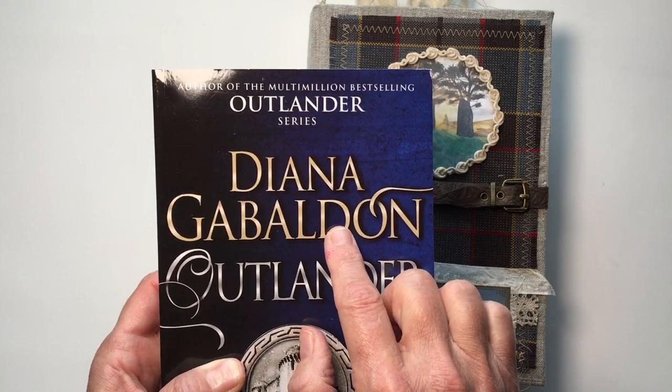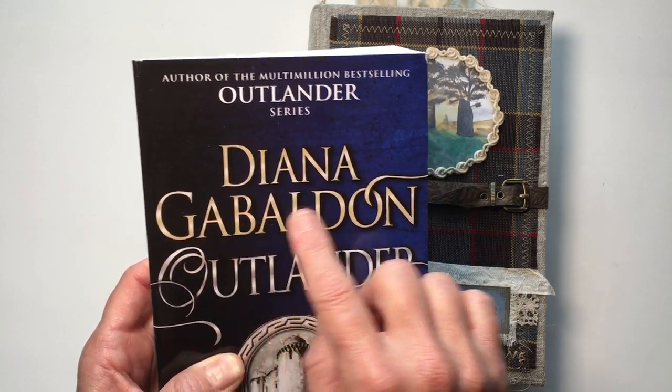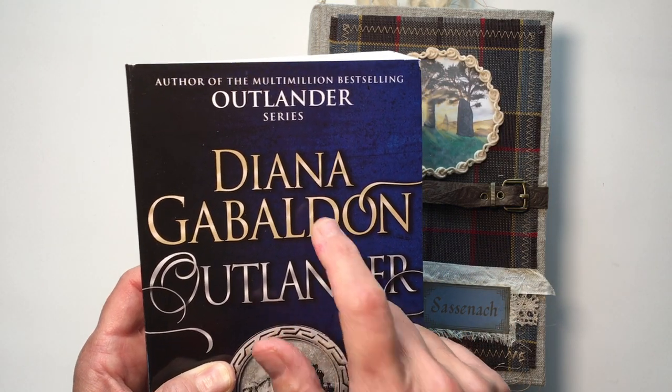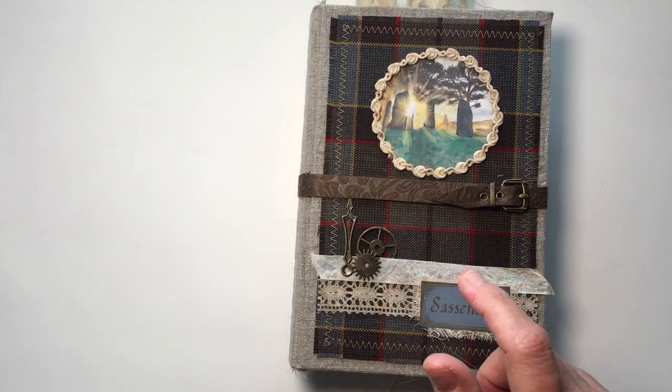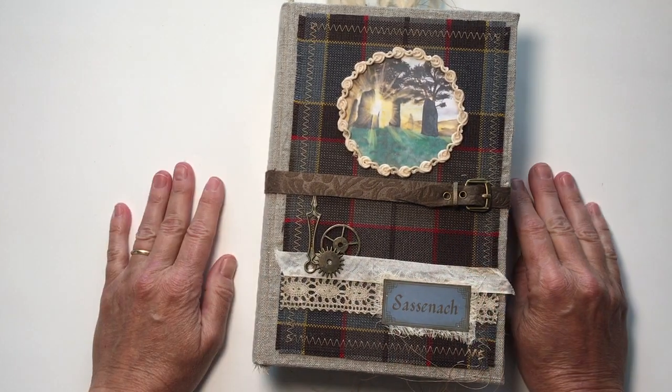This is Outlander by Diana — I've heard it pronounced Gabaldon, I've heard it pronounced Gabaldon. I really need to look that up at some point. But I love both the books and the series. So let's start with the cover.